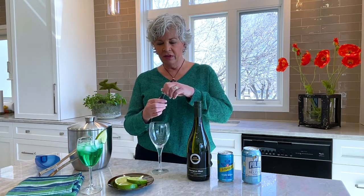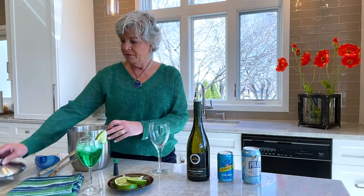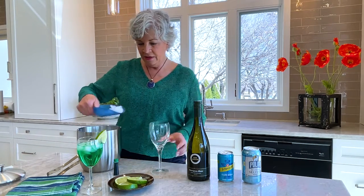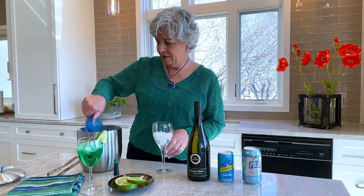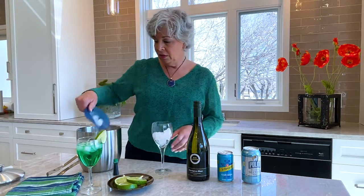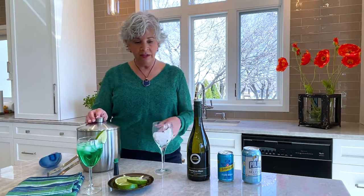Green food coloring — and I know that's the whole thing, you thought we were going to have green wine. Just one drop of green food coloring. Then fill the glass up about two-thirds of the way with ice. By the way, you want your wine really, really chilled, and whatever you add to it, you want that really chilled as well.